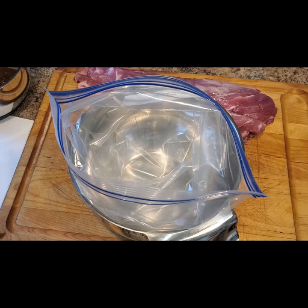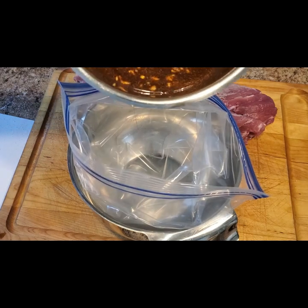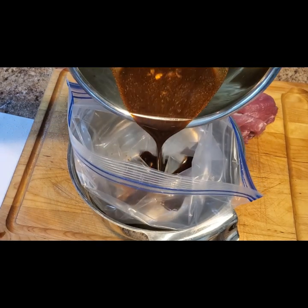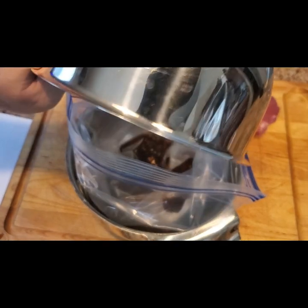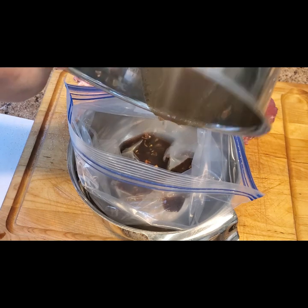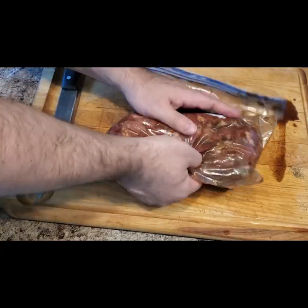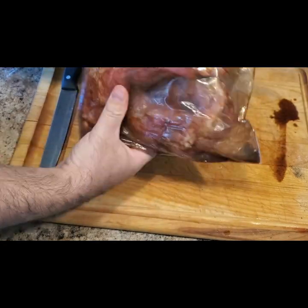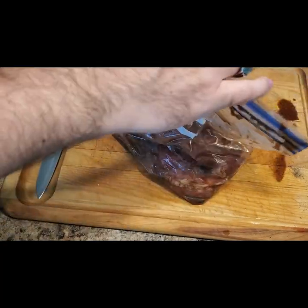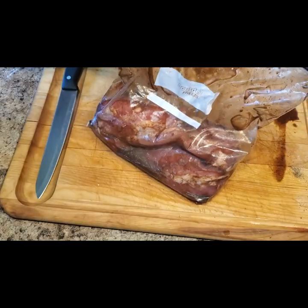After we've blended our marinade, we're going to add our marinade and pork loin to a one gallon size freezer bag. A tip is to put the bag into a mixing bowl so that you have a base and the bag stands up, making it easier to pour the marinade in. You can also use a spatula to get every single last drop of that marinade in there. Make sure to coat all sides of the meat by rolling the bag back and forth before storing it in the fridge.